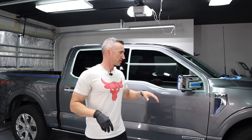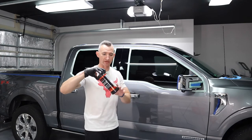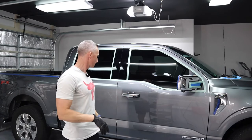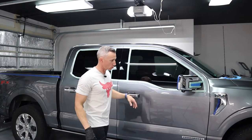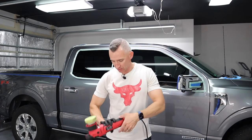I decided to jump back on — I'm still in the process of the first stage of paint correction with the Jeskar correction compound. I had something I decided to do, so I wanted to share it with you guys, plus share a little bit more on the three-inch polisher.